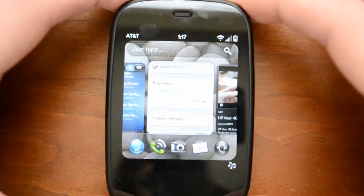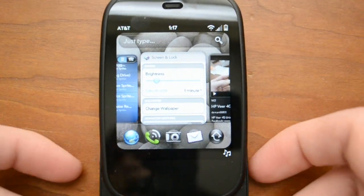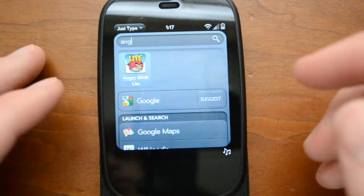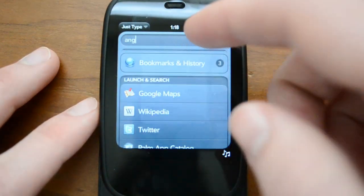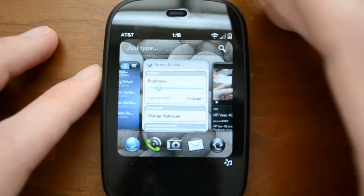Just Type allows you to basically do searches and all that kind of stuff. It's somewhat similar to Spotlight Search on the iPhone. So if I slide the keyboard out and let's say I want to search for Angry Birds, I just start typing and you'll see it will search between your apps, let you search on Google, search your mail, your contacts — all that kind of stuff to figure out exactly what you're looking for. Pretty neat stuff.